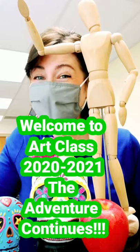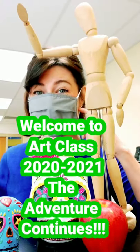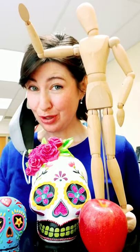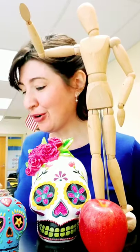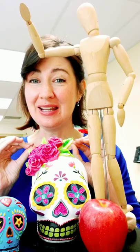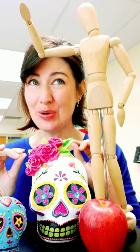Hey friends! I'm back! Super excited to be back in school and it's been really nice seeing some of you. To those of you that are home, hello! I miss you. Here are some upcoming things that you need to know about.